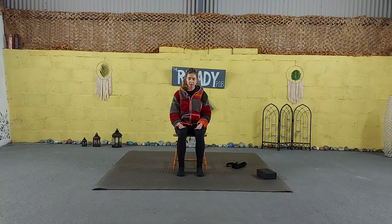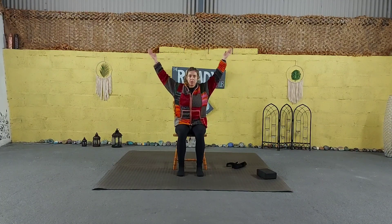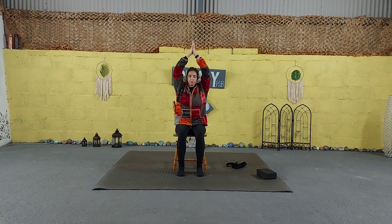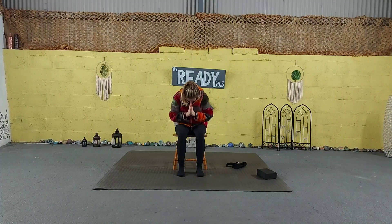Exhale. We're going to reach the arms overhead for one last lengthen, bringing your palms together. Exhale back down to heart centre. Let your arms come back down. Thank you so much.